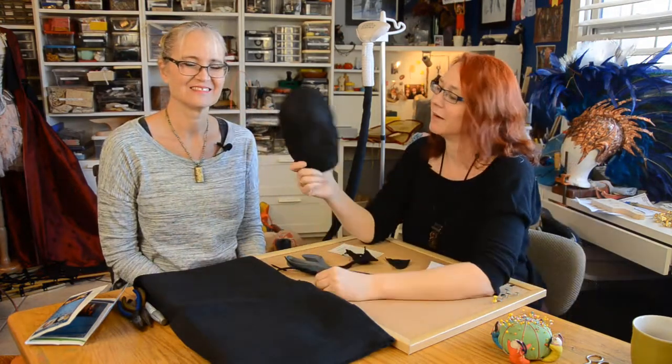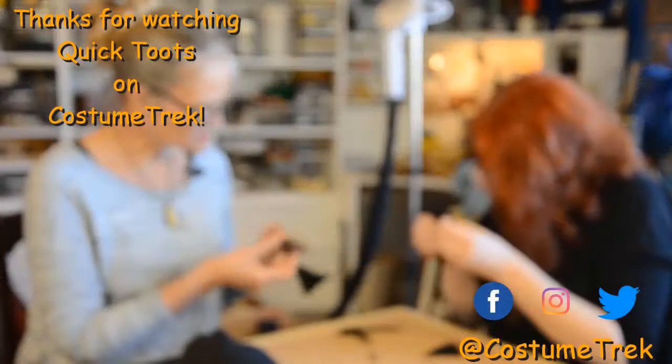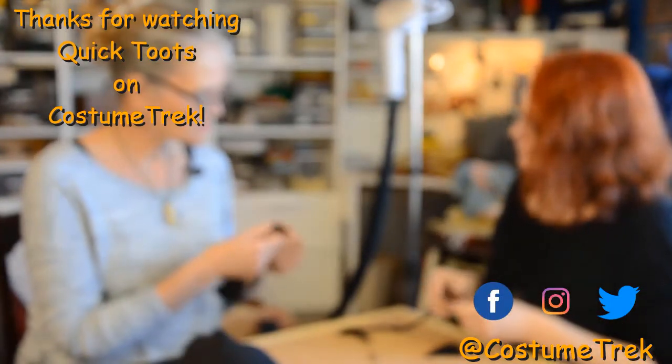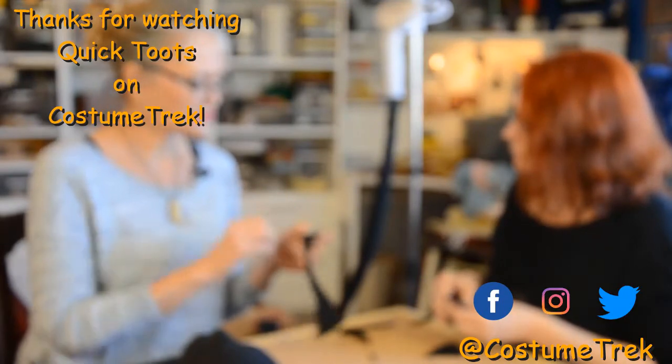Thanks for watching our unboxing Quick Toot on Fosshape. We hope to see you next time. Remember to subscribe and ring the bell. If you like this video, subscribe and give us comments below on what we can do better or suggestions for a future Quick Toot. See you next time.